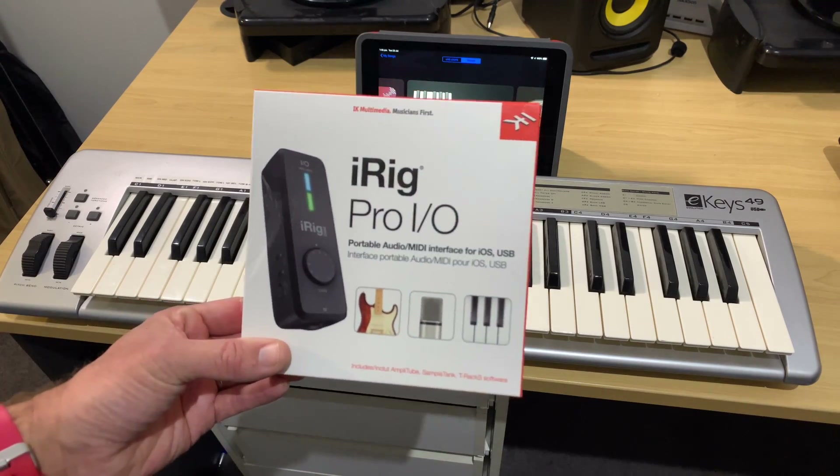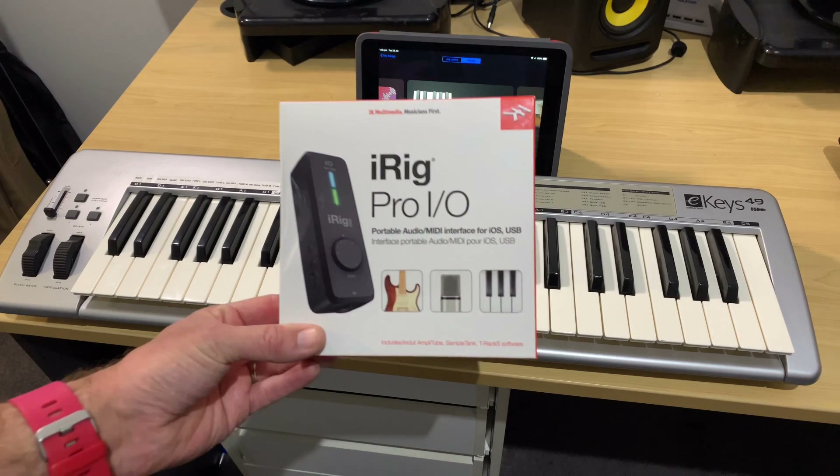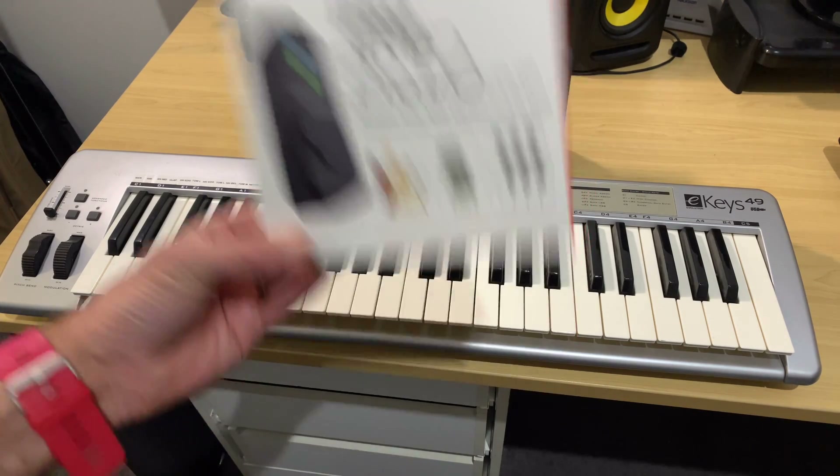In this video, I'm going to be using the iRig Pro I.O. to connect my MIDI keyboard to my iPad and record here in GarageBand. Let's go!